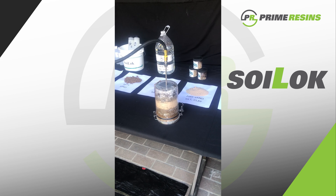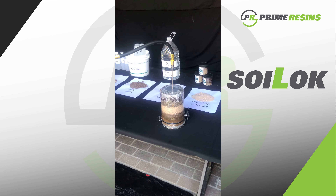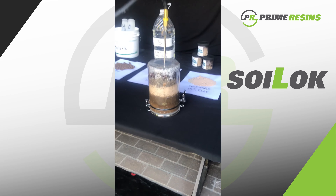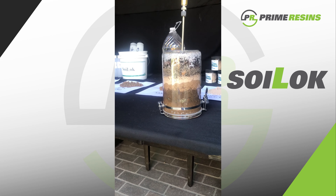Here I'm injecting the Soy Lock into the container with a drop needle. The drop needle is placed at the bottom of that canister, and as you can see, the Soy Lock is permeating each one of those soil types.